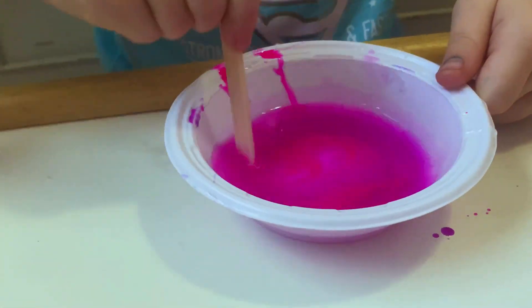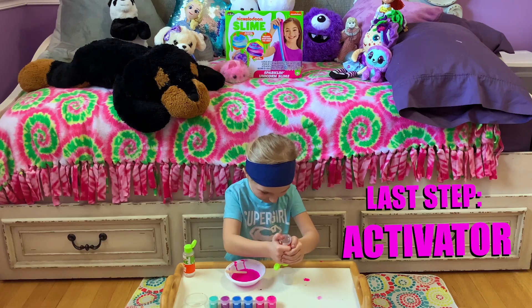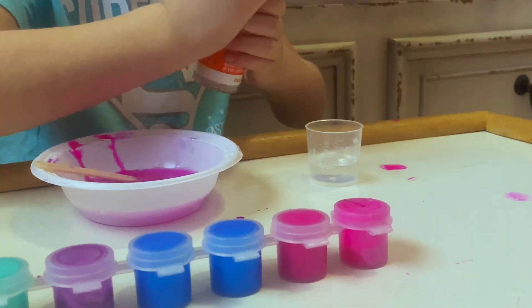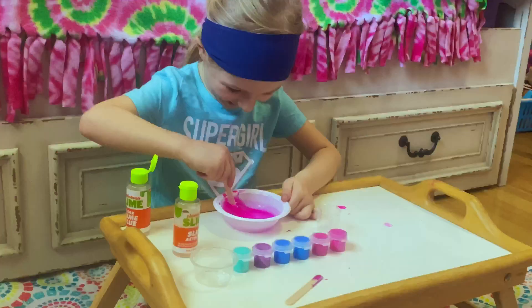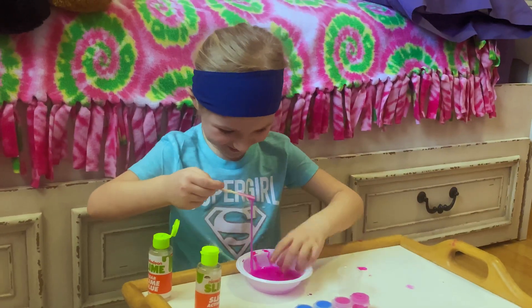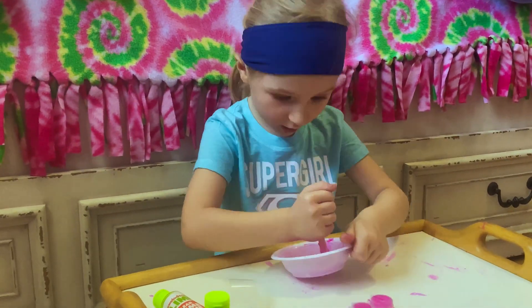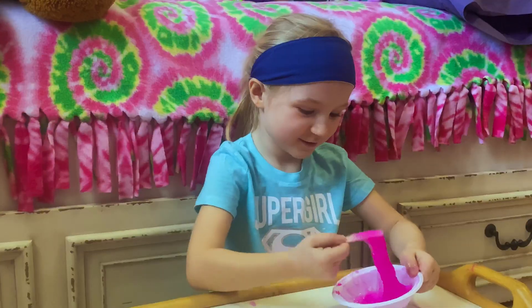I'm gonna do that one. I'm gonna put activator in. That is... Oh! We're making slime. You see how it's working?